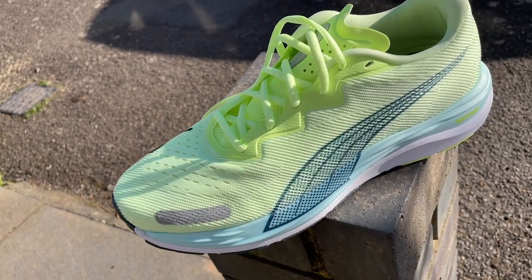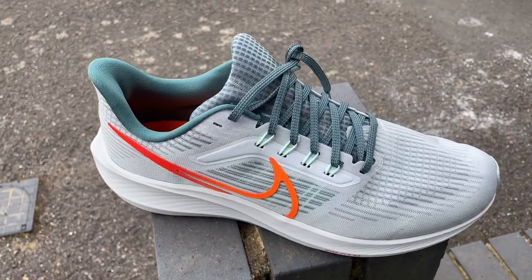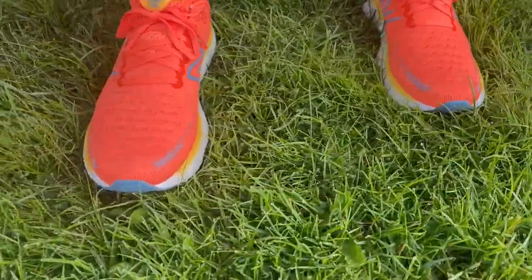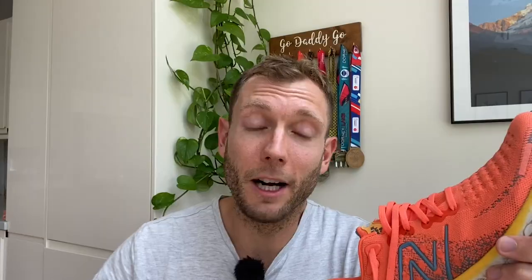You can also get cheaper daily trainers that do a better job. The Puma Velocity Nitro 2 for £100 is lighter, as comfortable or more comfortable, and has a much bouncier more energetic ride for fast running. The Nike Pegasus 39 for just over £100 is more comfortable and lighter too. It's a perfectly fine shoe and a reasonable update to the line — they haven't wrecked the 1080. I'd recommend it as a solid option to newer runners who want to do a lot of mileage and even race in it, but with this latest edition there's just too much other stuff on the market that impresses me more at the price, and for less.